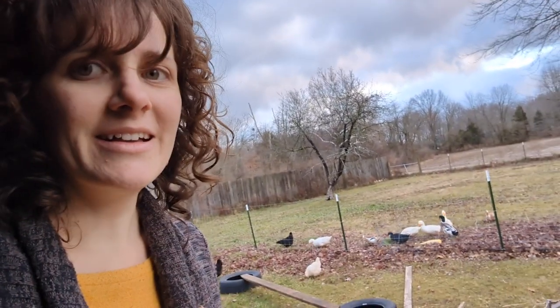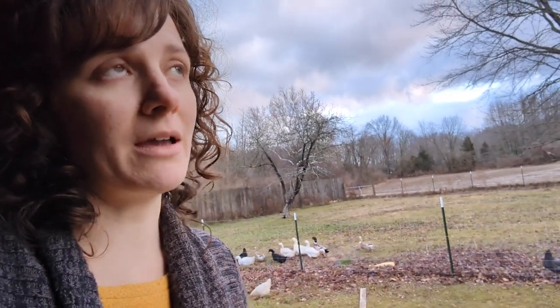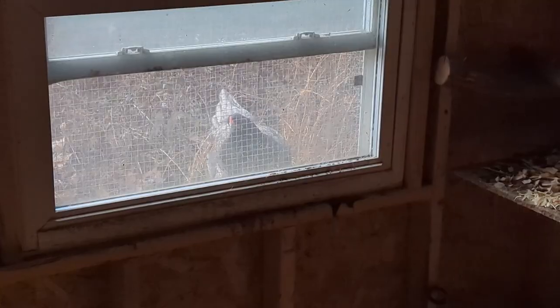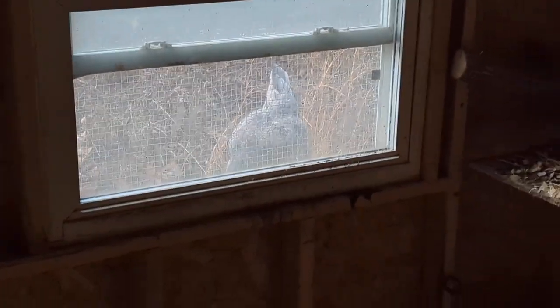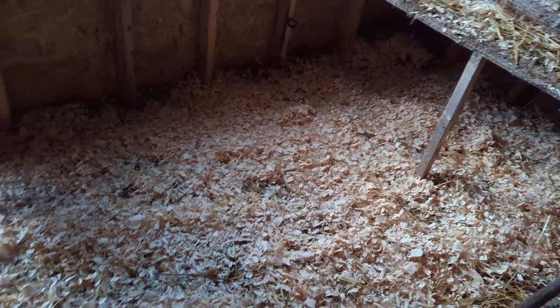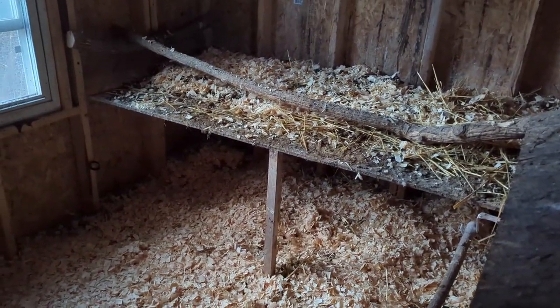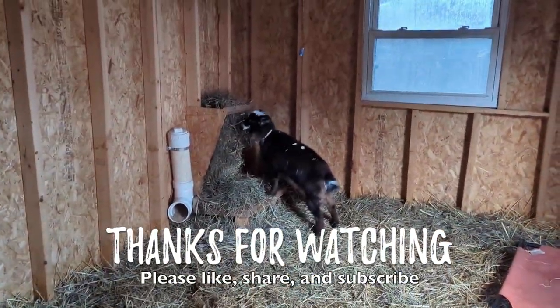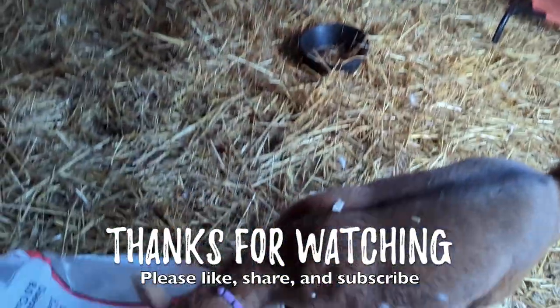Are you helping? Oh, there's another helper. You guys are not helping. Hopefully that will help absorb some of the excess moisture and ammonia that's built up and freshen up the air a bit. You are no help — ornery boogers, not helping one bit. Why can't you behave like this when I was working, huh?